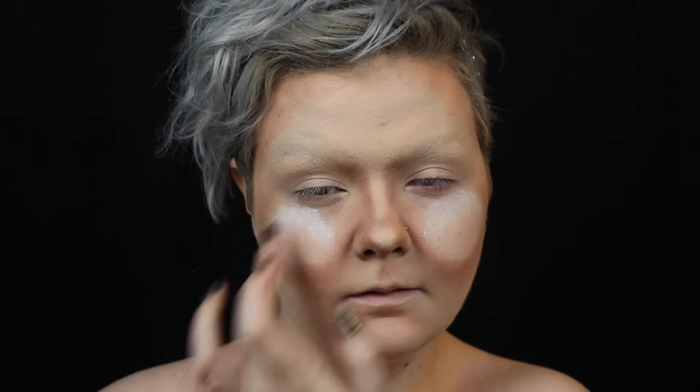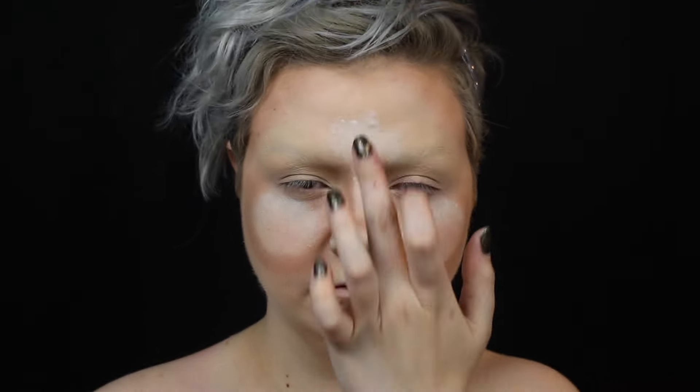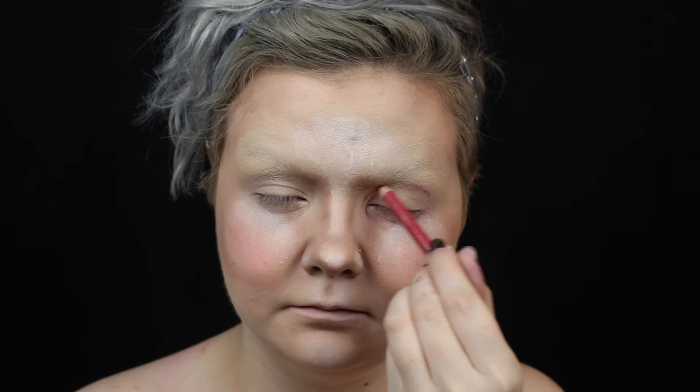Then I highlight my face with white body paint. I add blush to my new super round cheeks. Then I trace my eye socket and fill it in with black body paint.